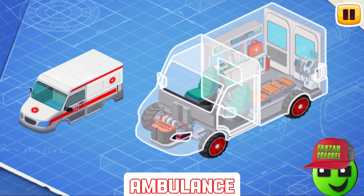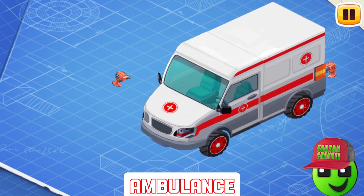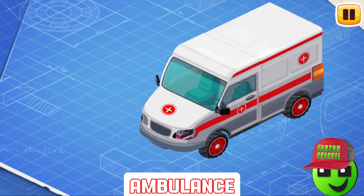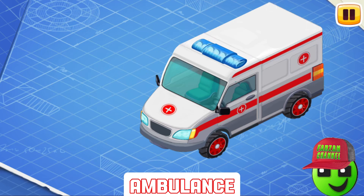And now we need to install a body. Body is the exterior part of the car, which is attached to the frame. Install the headlights. The lights illuminate a road in the dark. There are also special lights that show the turn direction of the car. When the lights are turned on, other drivers can see the car in the dark. It's a flasher, but its correct name is emergency lighting. Let's install it.